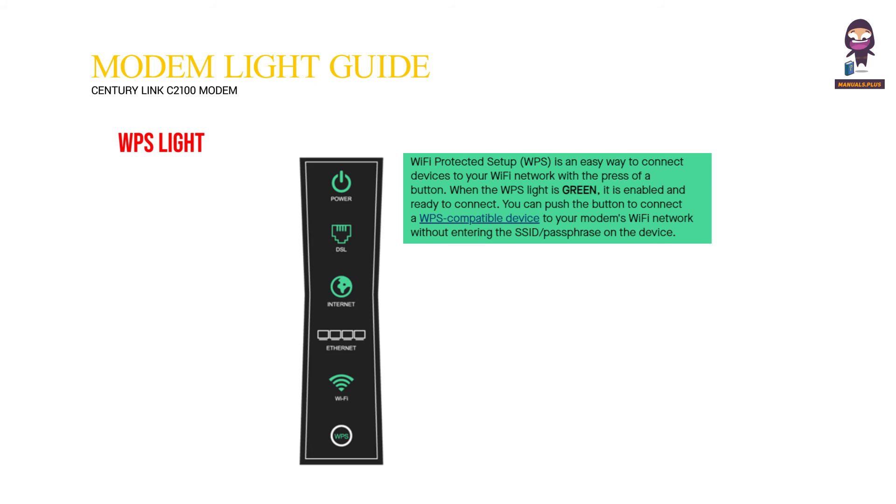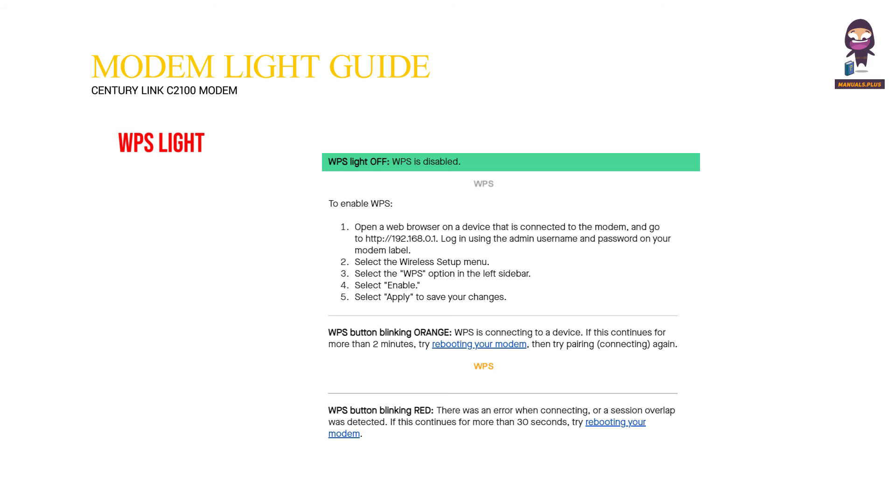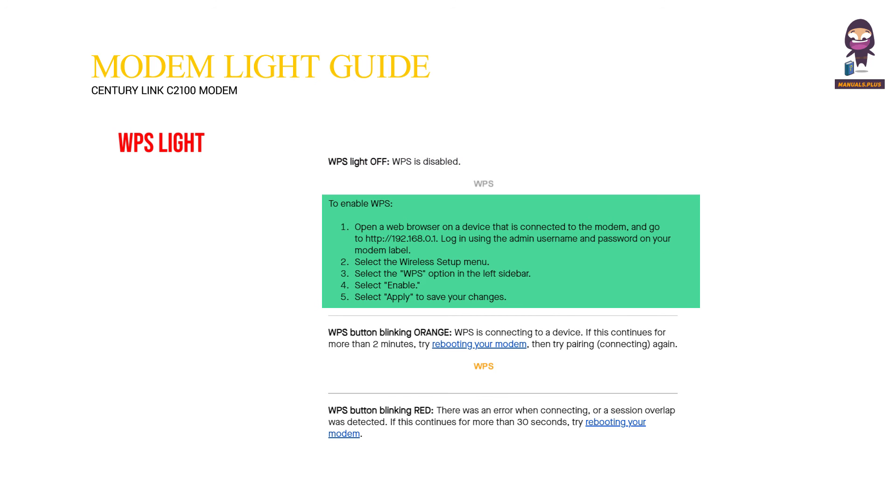WPS light: Wi-Fi Protected Setup is an easy way to connect devices to your Wi-Fi network with the press of a button. When the WPS light is green, it is enabled and ready to connect. You can push the button to connect a WPS-compatible device to your modem's Wi-Fi network without entering the SSID passphrase on the device.